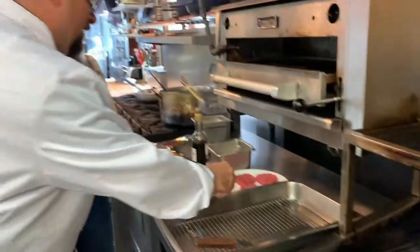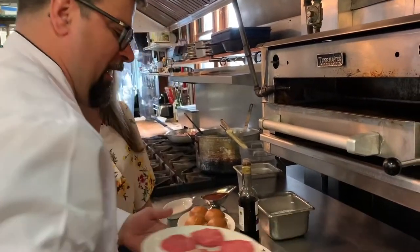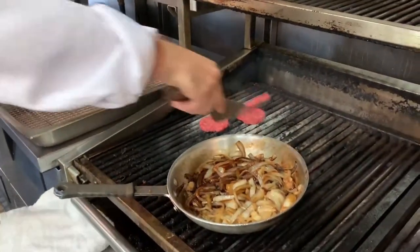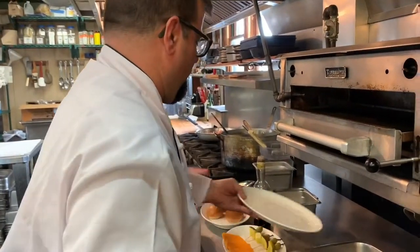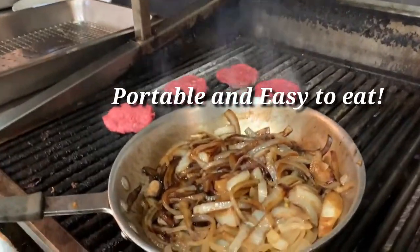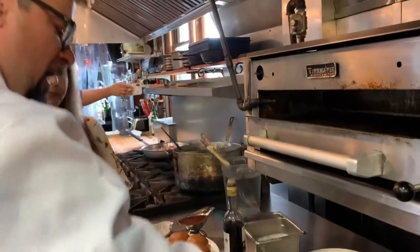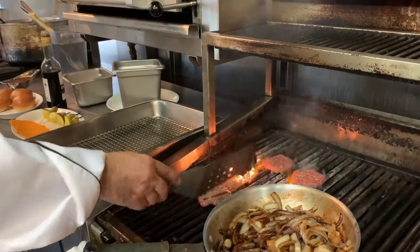Now we're going to grill our sliders. We're going to take a quality hamburger — it's a little bit of a slider because it's small enough. It's a small enough item where you can experience a lot of things. The Brazilian rub has cumin, cool mint, smoked paprika, salt, pepper, and brown sugar.